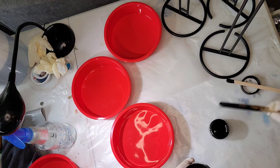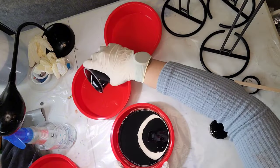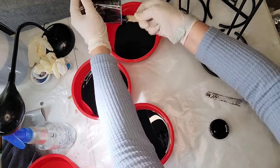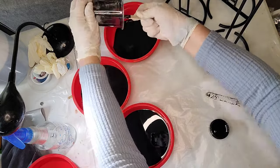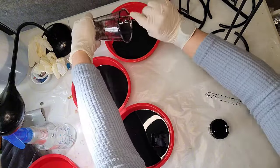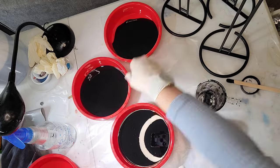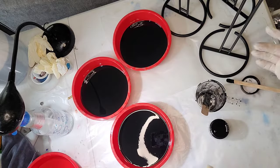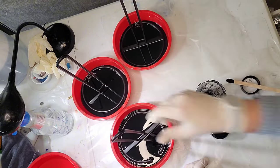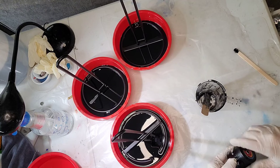Now I'm going to pour a little bit into each one of these — enough to cover the bottom. It doesn't have to be super thick, but enough to give you a good solid base. I'm using black but you don't have to — you could use any color. I'm going to set the three paper towel holders right down in the bottom of each mold and then let this sit for a couple of hours at least, just to get it firmed up before starting anything else.